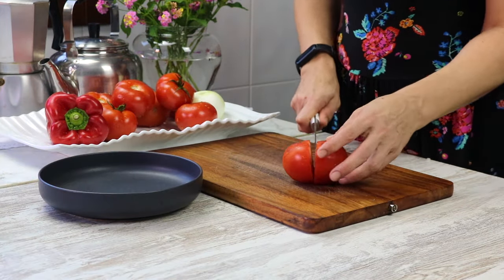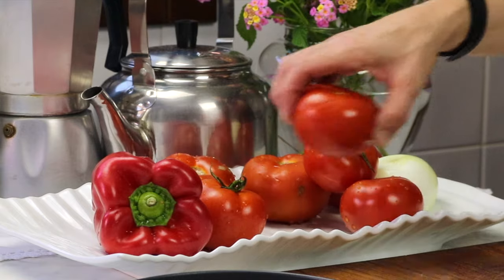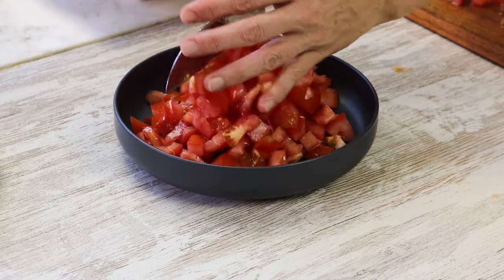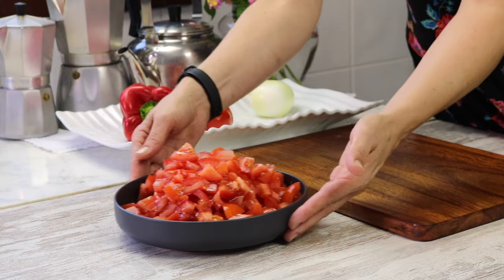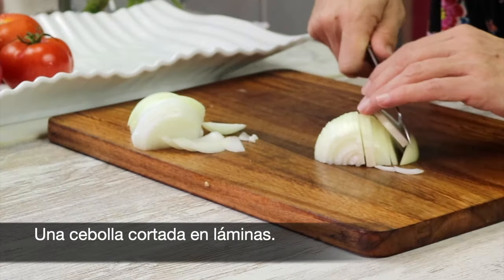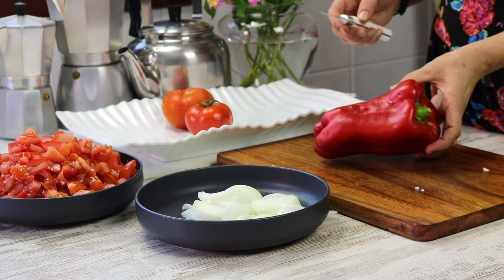I'm going to put a knife in the bag. I like to eat a little session and I'm gonna use some more coffee. I'm gonna use a little more coffee with a steak.